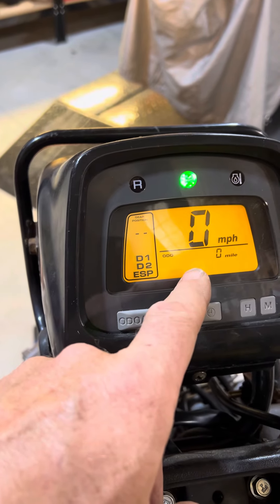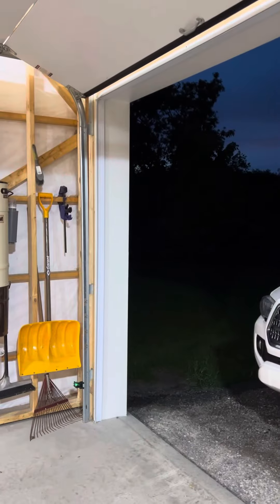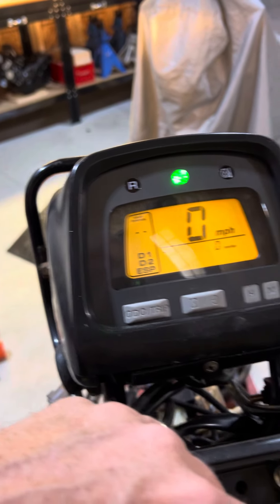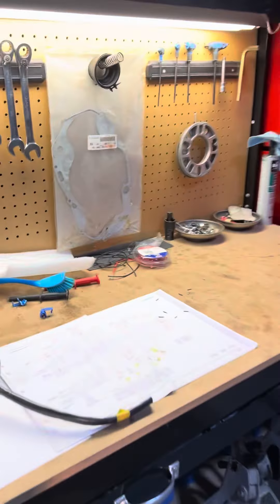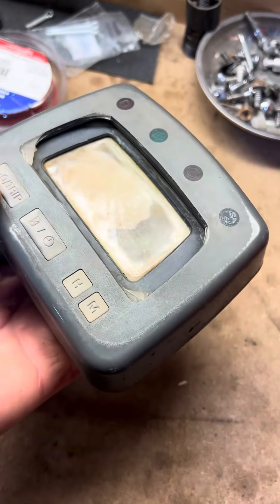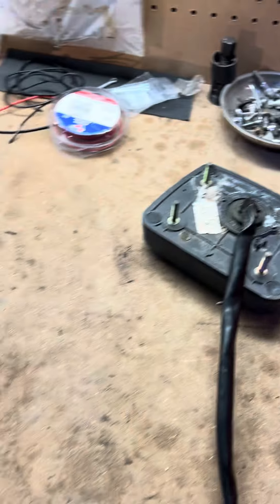I might even have a speedometer. But look at that — I'm thrilled. It looks so much better. I mean, it's a piece of junk, obviously just a piece of crap old 21-year-old buggy, but it sure looks a lot better than this. And that really was the goal — win.